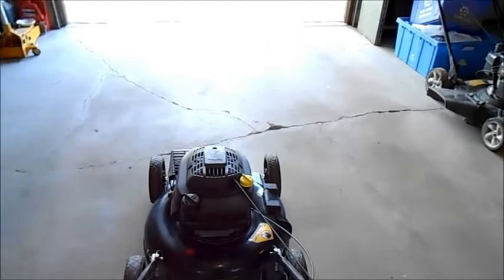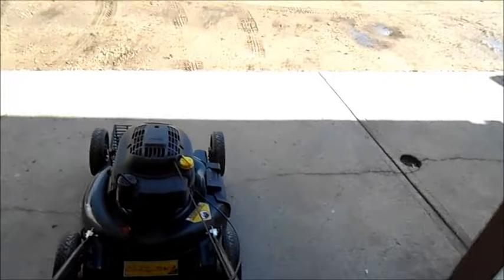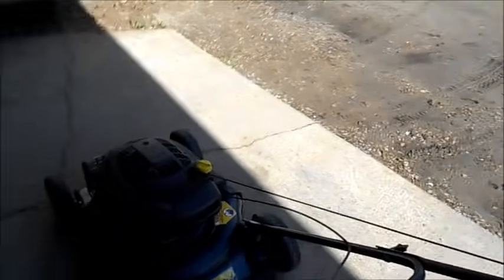It's a very nice mower actually. I'm not a fan of just mulchers because they don't sell for as much money as a bagger. So we'll see how this goes.